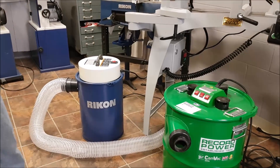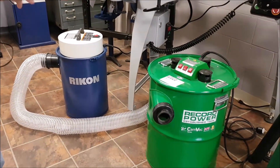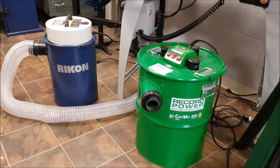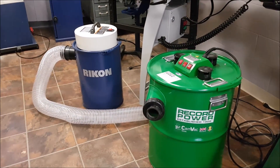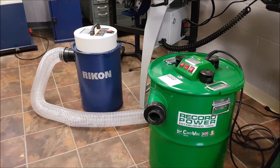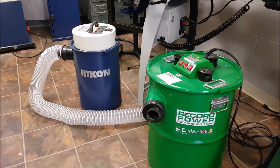Now I'm going to give you a couple of features about them. First and foremost, they're really small — they fit in your shop really nicely. These are the most popular kinds of dust collectors that you can get in Europe and Australia, pretty well anywhere else other than North America, but they're becoming more and more popular.